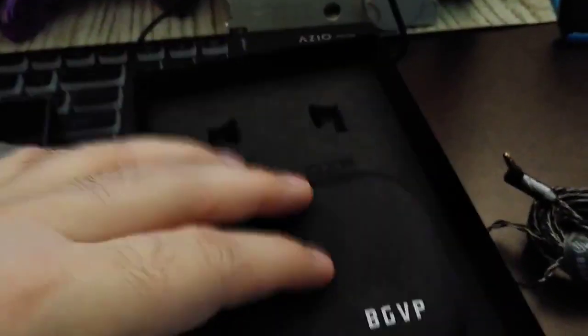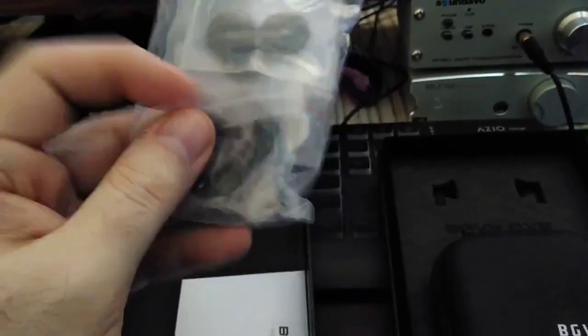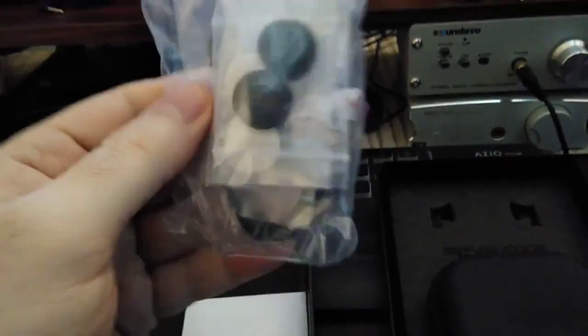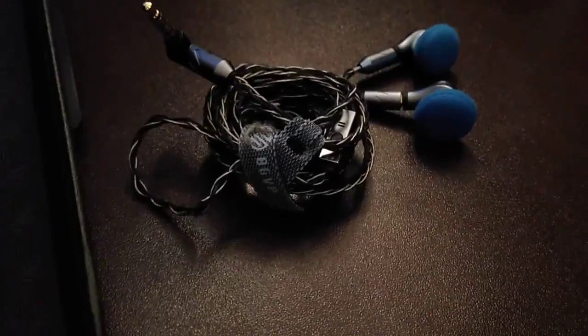The box is a nice hard shell box, well presented. The units sit right inside with the cable, and accessories are in a separate compartment. You get rings, ear hooks — I don't think I've ever gotten earbuds with ear hooks before — foam tips in multiple colors: white, black, blue, which are on them right now because I thought they looked pretty.